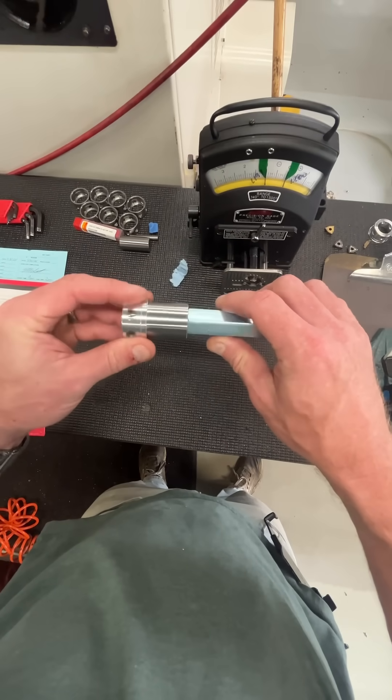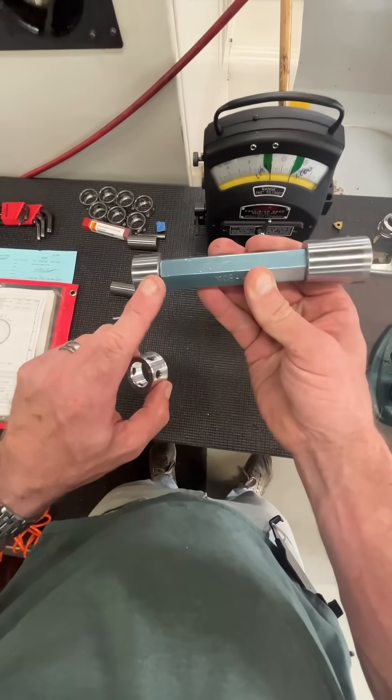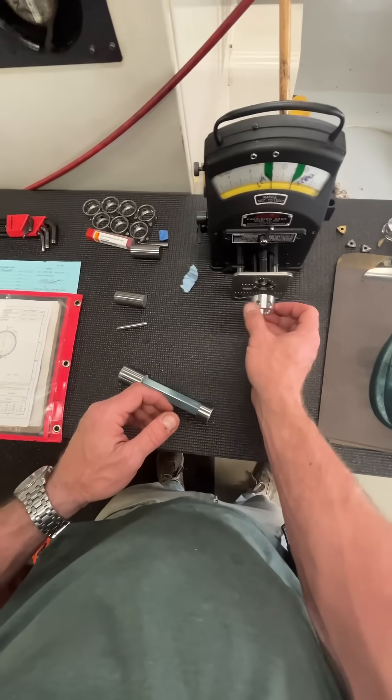We have a functional go and no-go. The go gauge passes at the low side of the tolerance. The high side of the tolerance — the no-go — shouldn't pass. But sometimes that's not good enough to ensure quality.